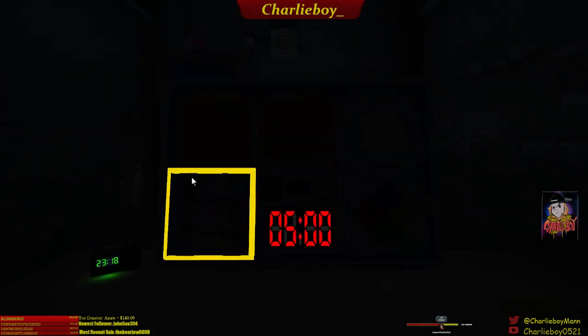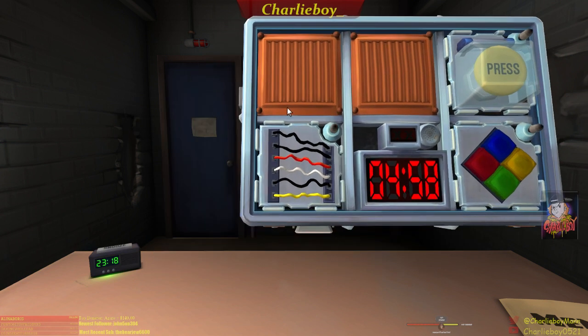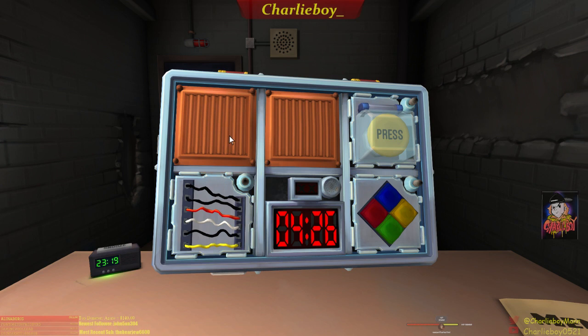Five minute timer starting now. I have a module with six wires. Scroll down the manual and find where it says the wires — it should say like three wires, four wires. Yeah, I got it. Tell me what the first line says. If there are no yellow wires and the last digit of the serial number is odd, cut the third wire. I have a yellow wire, so go next.